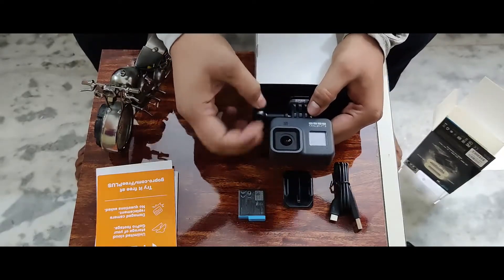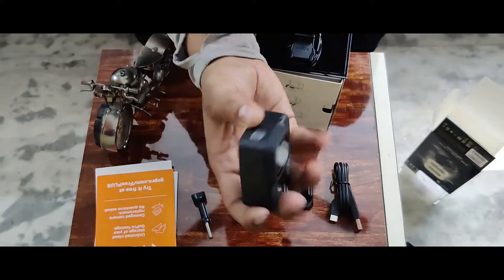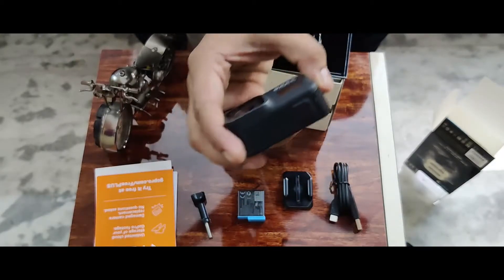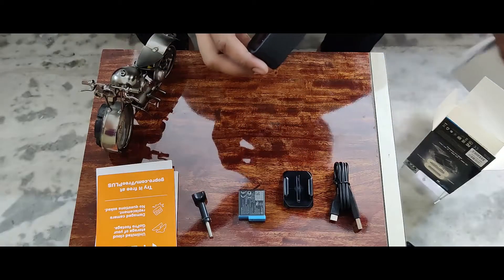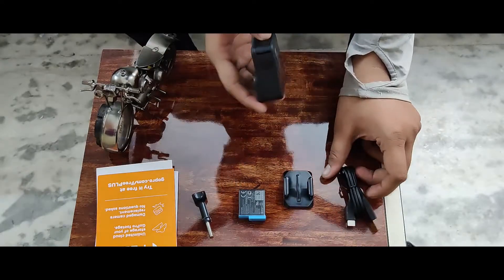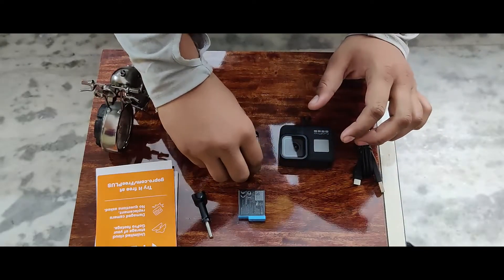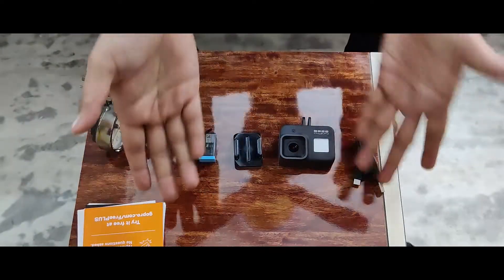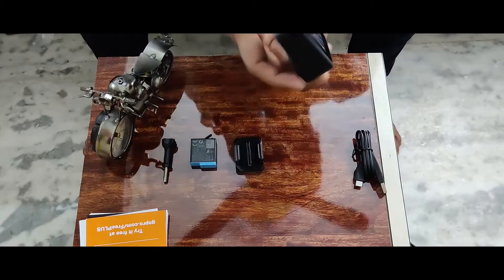Now it's time to remove the screw and take out the camera. After removing the screw, this is how the camera looks in your hand. It's so rough and tough, so rugged. If you have given around $400 for this camera, I think it's a fair choice. I was just so amazed holding this camera in my hand. These are the things which come with your camera.